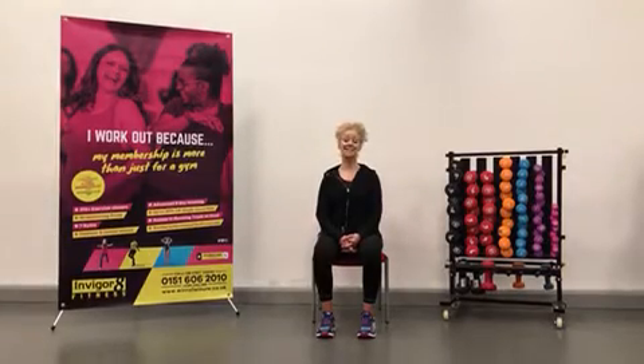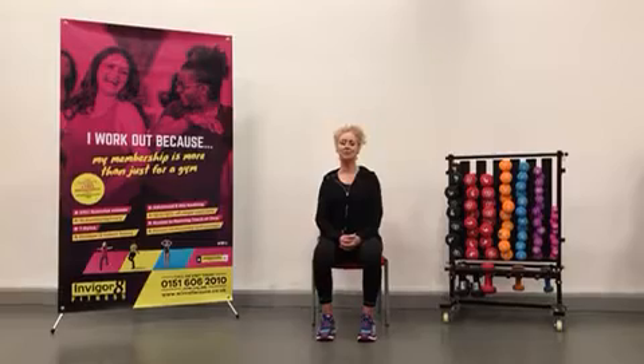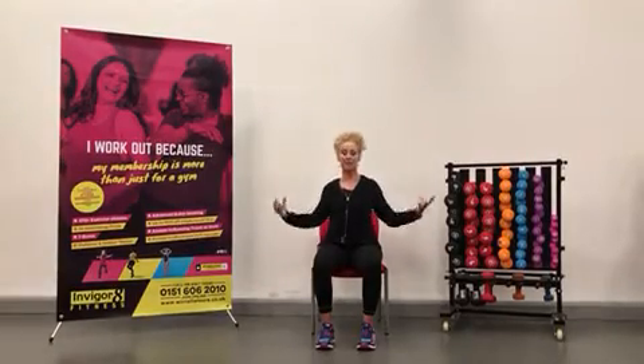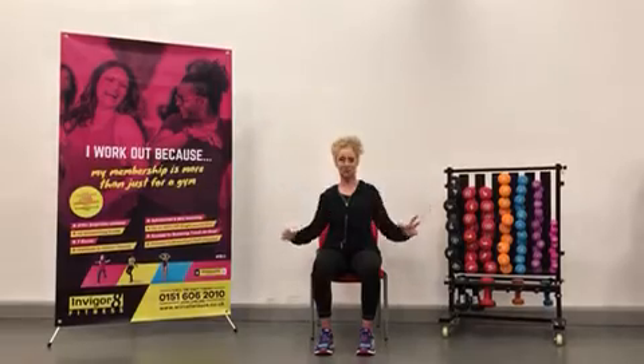Our main thing is to sit nice and tall in your chair, shoulders back, chin slightly forwards, and then we're going to do shoulder circles right back. This is so good because it brings your shoulders back, which will open out through your chest and help with any breathing, and it'll stop this roundedness of your shoulders.